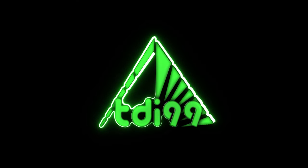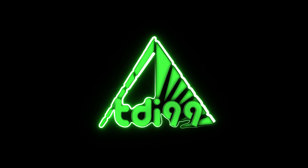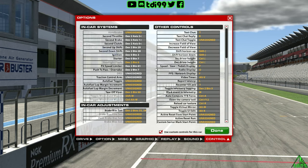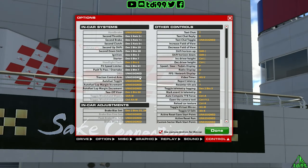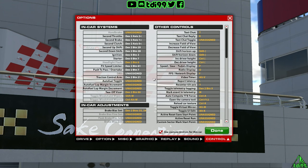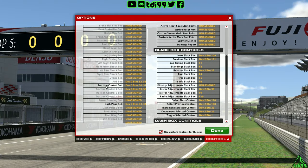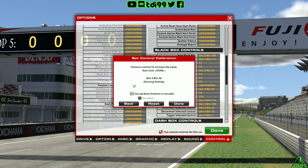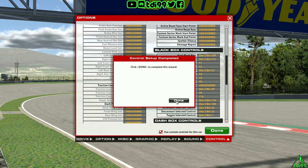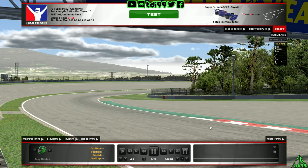The first thing you need to do is load up a session - just a quick test session - go to Options, then down to Controls. What you need to look for is 'Traction Control Arm' - that is the one you need to set a button to in order to arm the system. Click on it and press the button. If you scroll down a little bit, you've also got 'Traction Control Set', which is an increase and decrease button - this will actually change the launch control setting rather than going to the black box.